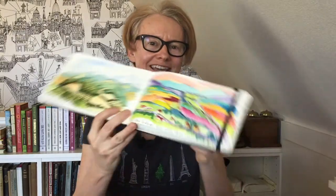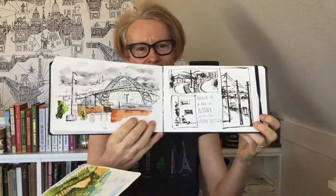Hello, I'm Amy Stewart. I'm a writer, an artist, and an urban sketcher. Over the years I've filled sketchbooks with drawings and paintings from my vacations, from my everyday life here in Portland, Oregon where I live, and even just from inside my own house.